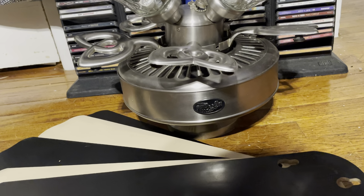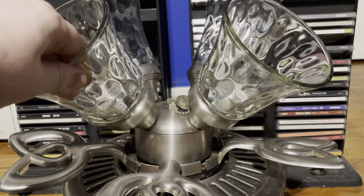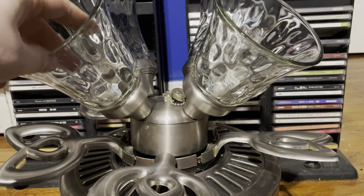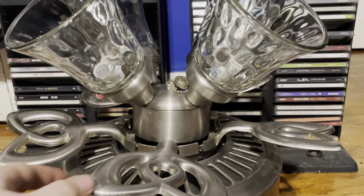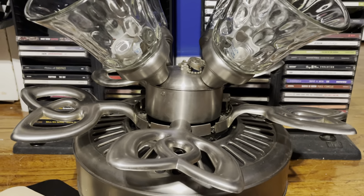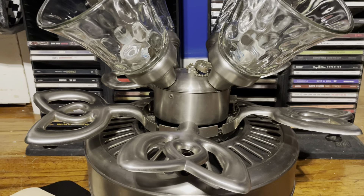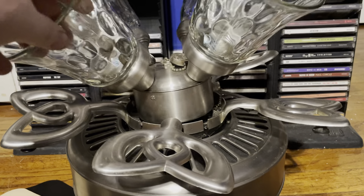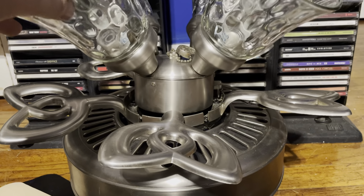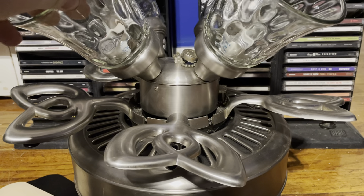The only thing that's a bit messed up is the switch housing, and it didn't come like that. It happened after I was reattaching the blade arms to it. Some of the blade arms didn't want to reattach to the motor easily, so I was holding the switch housing in place trying to screw them in, and I accidentally loosened it up. I just need to get a bolt or something to tighten it and it'll be fine.